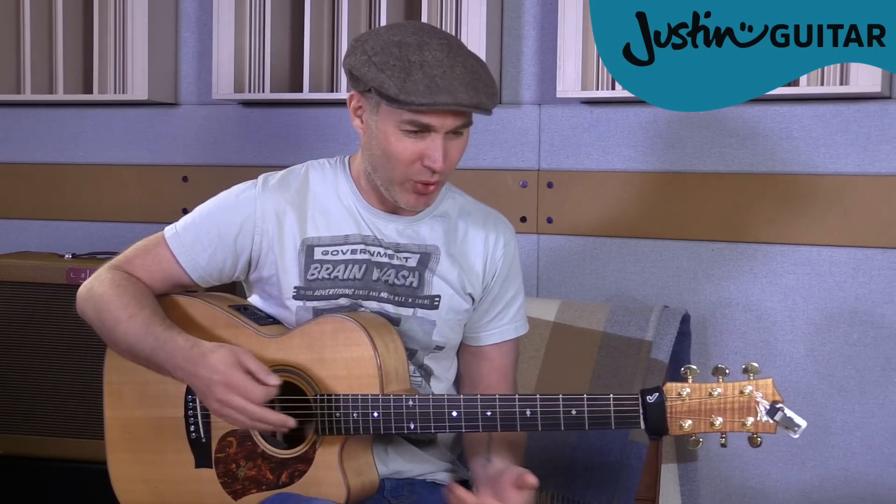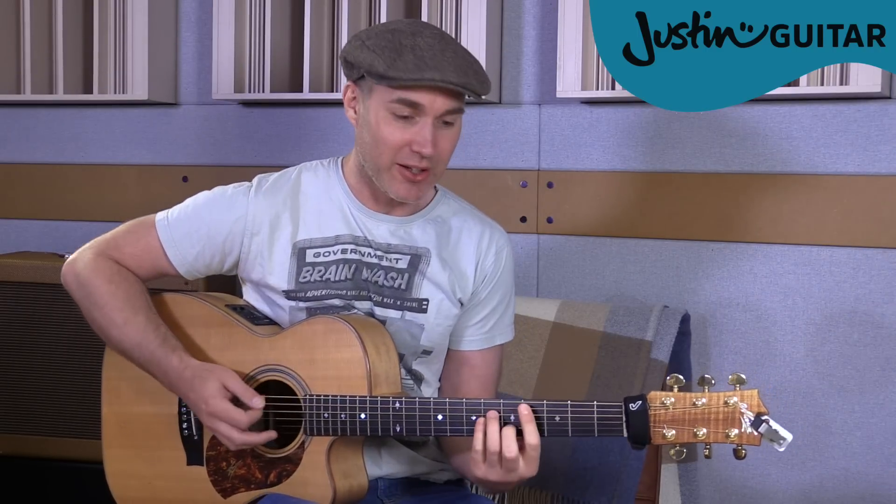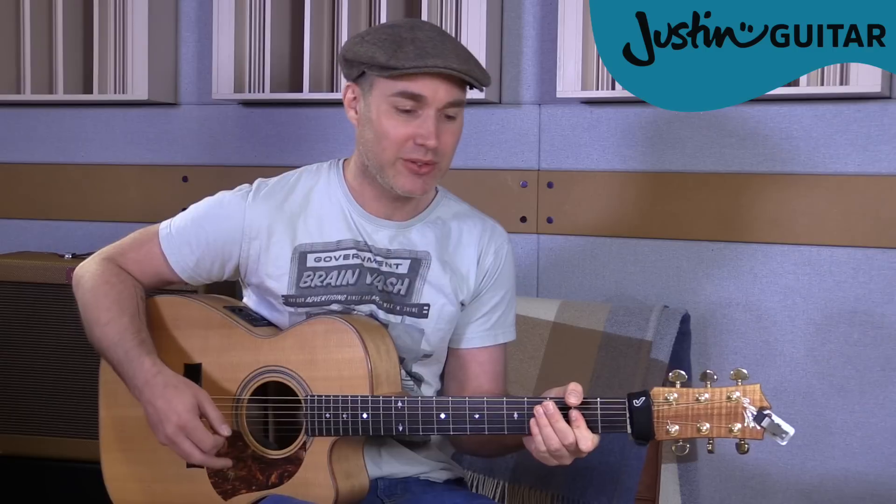The club isn't the best place to find a lover, so the bar is where I go. Me and my friends at the table, doing shots, drinking fast, and then we talk slow. You can hear the way that all of those different things fit. I'm in love with the shape of you, we push and pull like a magnet do, although my heart is falling too. I'm in love with your body. All of those different parts of the song still fit over that same chord sequence - it's a really nice thing.